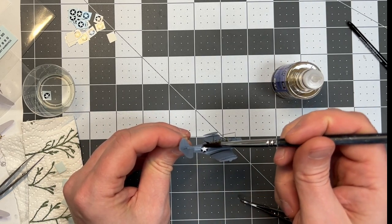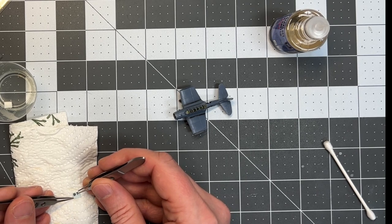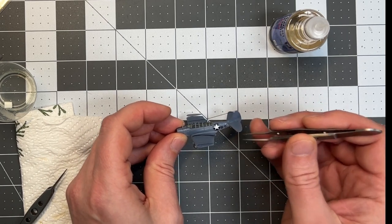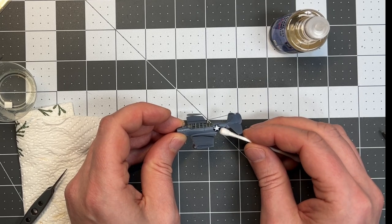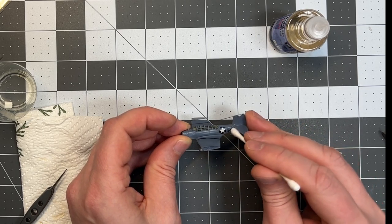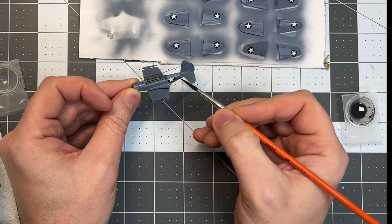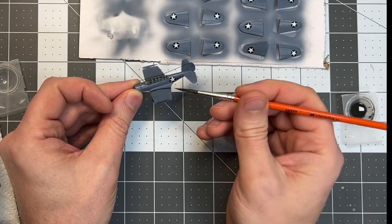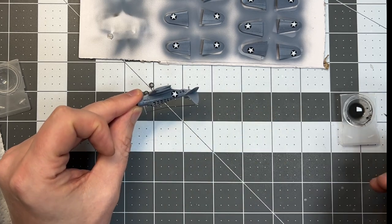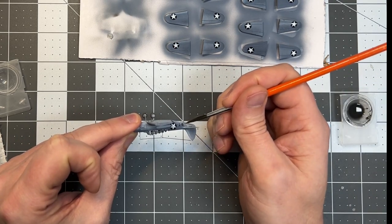Using a brush dampened with water to neutralize the softener, then I'm adding the numbers which say '8T' — definitely not correct, that was the Hornet — but I wanted to add something and I really didn't have any spare ones I could use. I don't think it will be a big issue for people watching this model anyway, something to talk about. Then we have the oil wash — using Abteilung oil color and mixing that with white spirit, adding that to the panel lines and places where you want a bit of weathering.